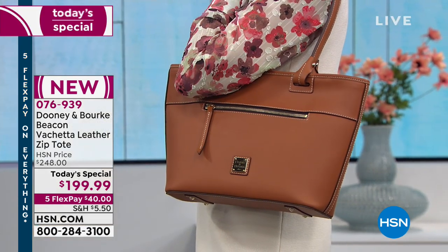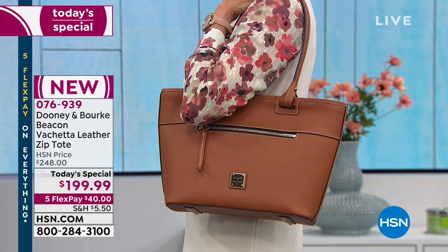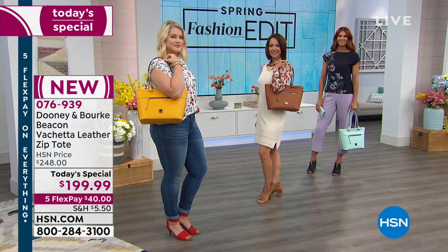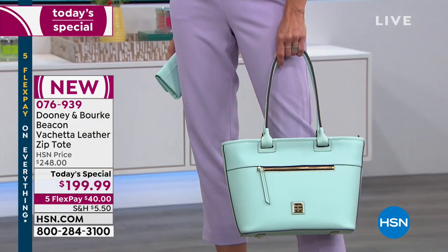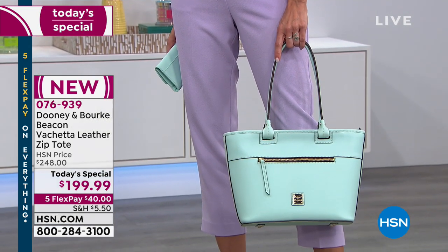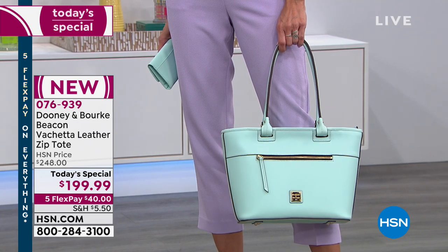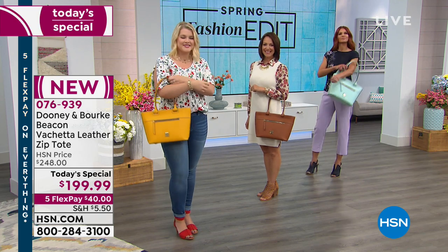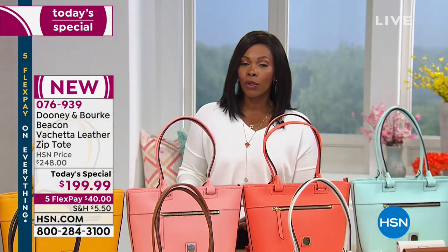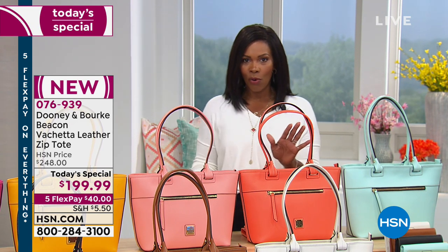We're going to show you the ins and outs of your brand new Dun1an Burke bag. Today is the best price you will find on this bag — it's normally almost $50 more. Today it's $199.99, and you have five flex pay, so you're getting this bag home for $40. You just decide which color. That pale blue that you saw Sonia carrying is very popular, so let me show you the colors and then we'll show you all the details.